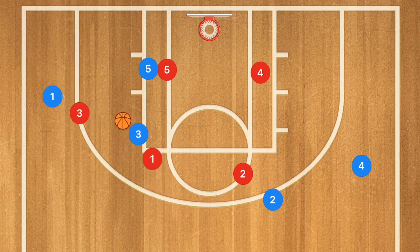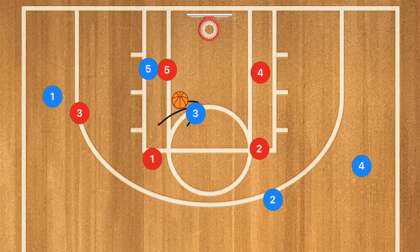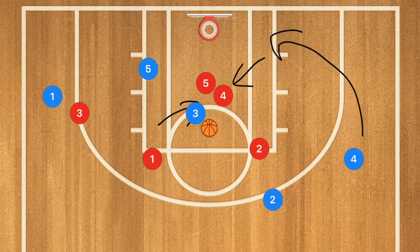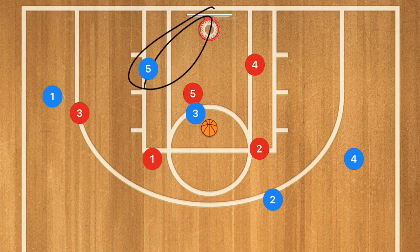That's going to bring the defender down, and what I want to see is player three take one dribble towards the middle of the key. This is a very important part of this offense because now you can collapse the defense. If a zone defender comes forward, player four can cut backdoor for a layup. Or if player five steps up and player four stays sagging off, you now have player five open for a bounce pass layup.